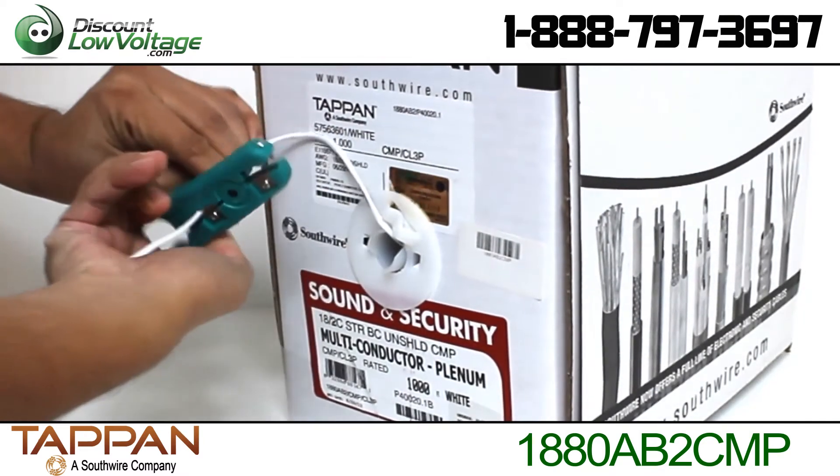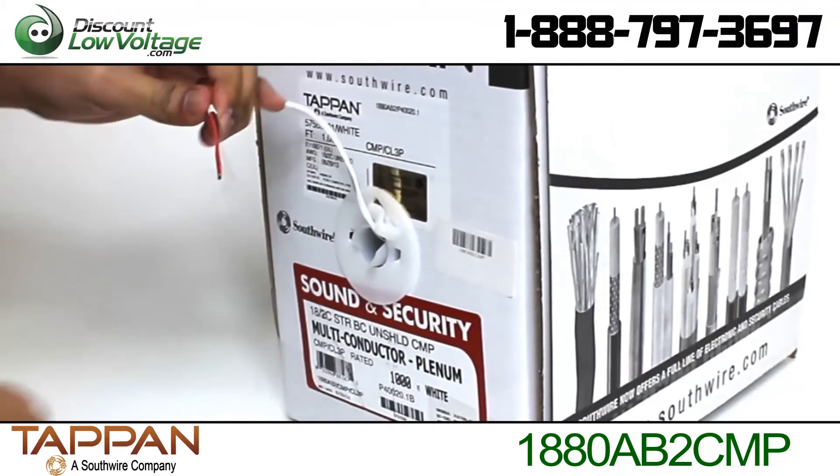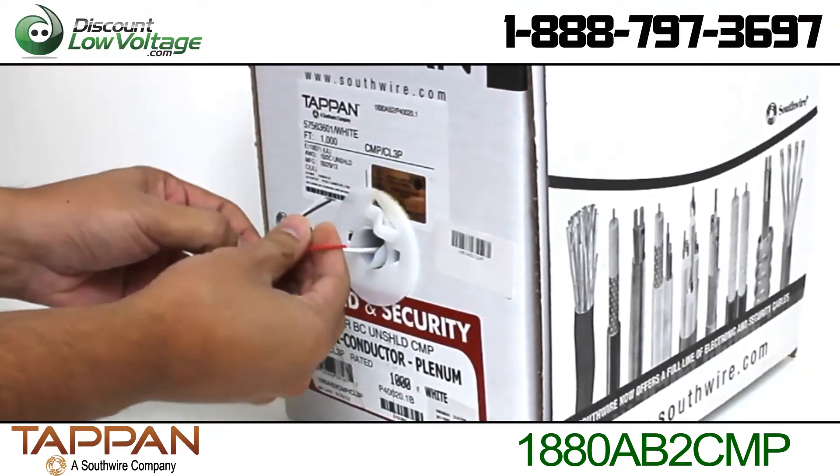This cable is used for burglar alarms, public address systems, intercoms, telephone stations, speakers, and instrumentation and control applications.